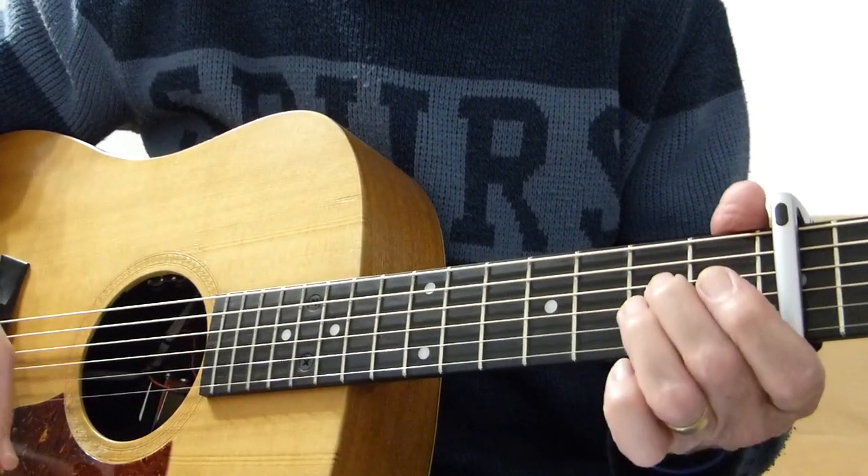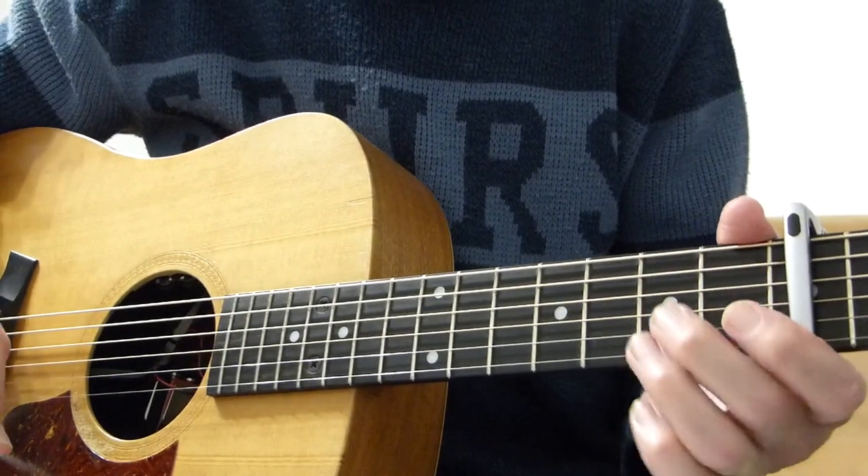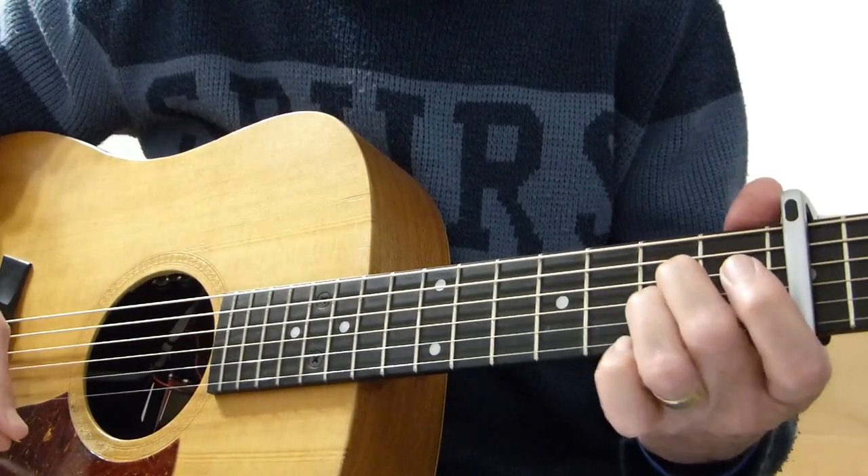Without more ado, let's see if I can get through the intro, the first verse and the first chorus. Here we go, and then I'll break it down for you.